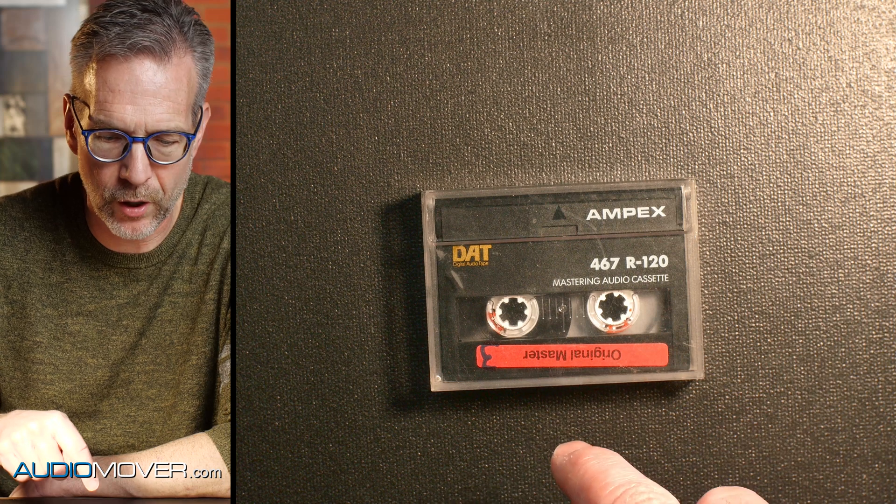When I say track markers, what you could literally do is if you had 20 songs on this tape, you could put track markers on the tape itself. And then when you put it in your DAT player, you could just go to track three, hit forward, and the tape would fast forward and rewind — it would go so fast.